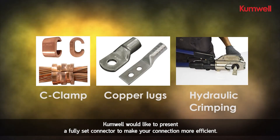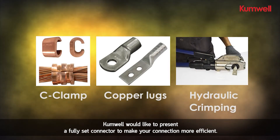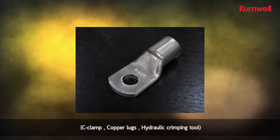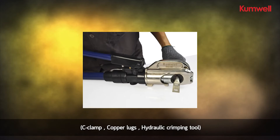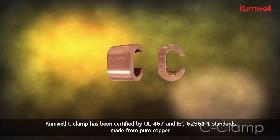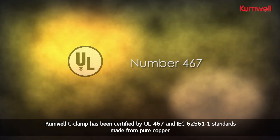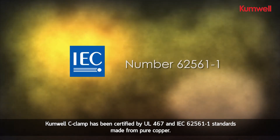Comwell would like to present a fully set connector to make your connection more efficient: c-clamp, copper lugs, and hydraulic crimping tool. The Comwell c-clamp has been certified by UL 467 and IEC 62561 part one standards.